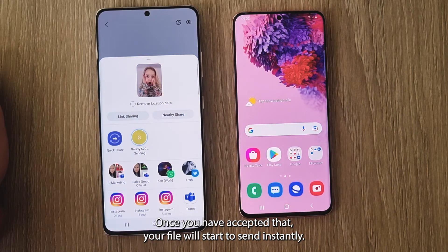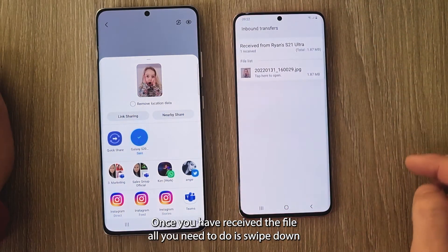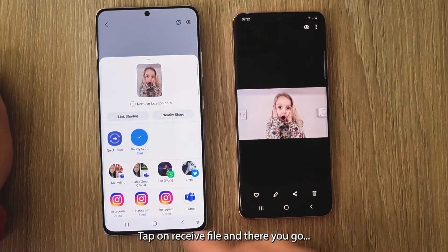You will then get a notification on the opposite device that you need to accept. Once you have accepted that, your file will start to send instantly. Once you have received the file, all you need to do is swipe down from the top, tap on Received File, and there you go.